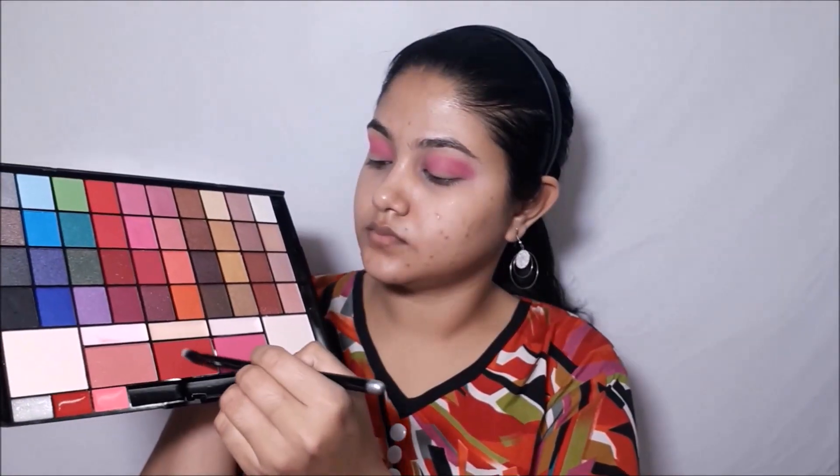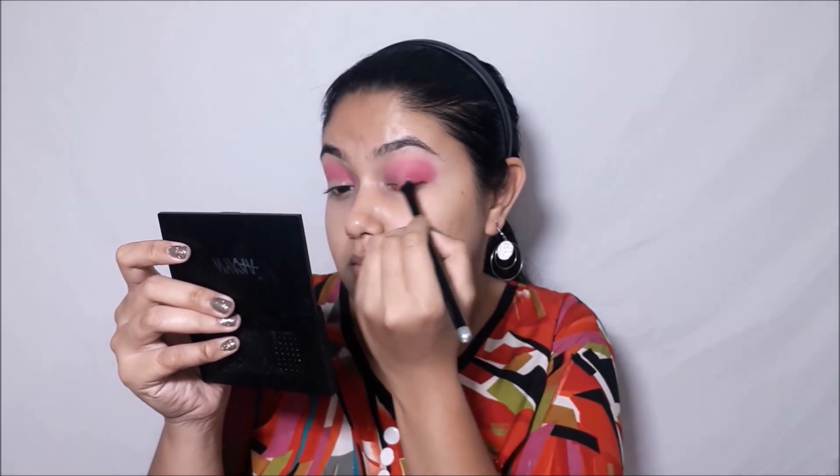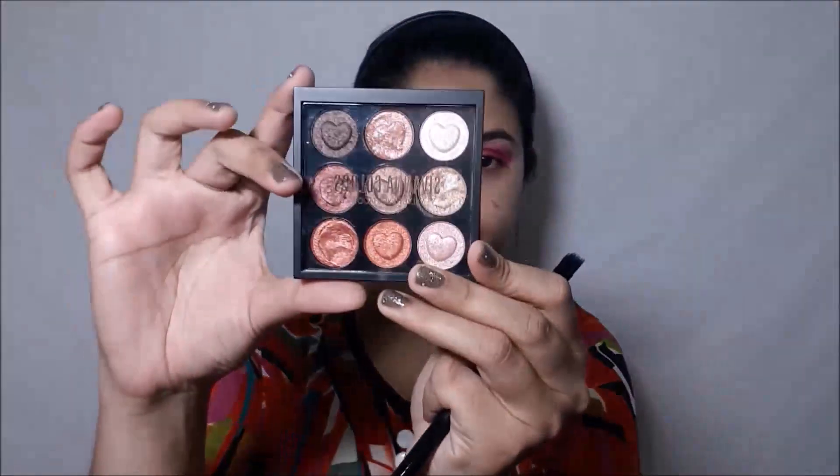I'm already in love with this look. Now I'll be taking a slightly deeper red shade — kind of maroon — and placing it on my outer corner so that it deepens my eyes and gives it an excellent dimension. I'll be building up the intensity of the color and then blending it with that transition color.